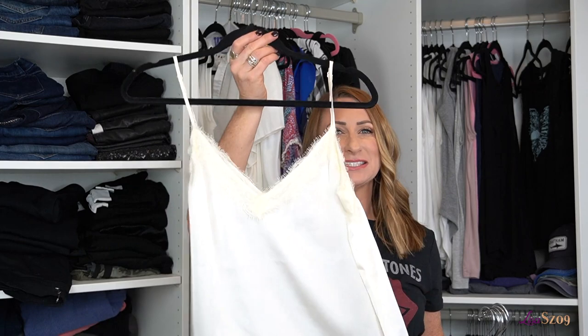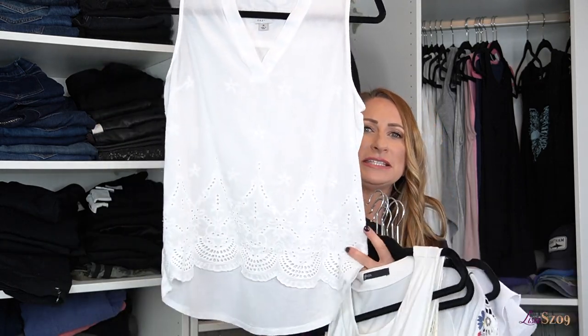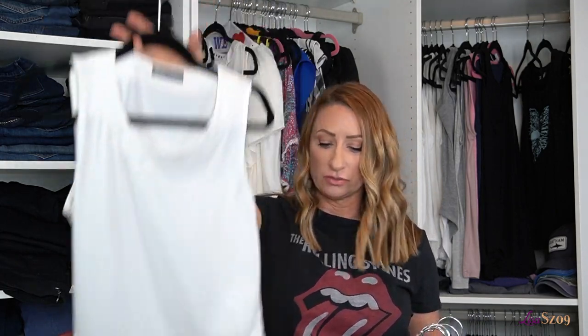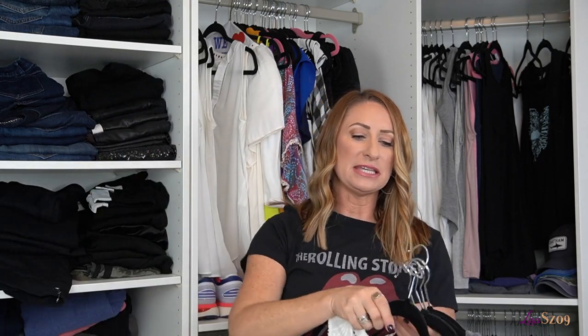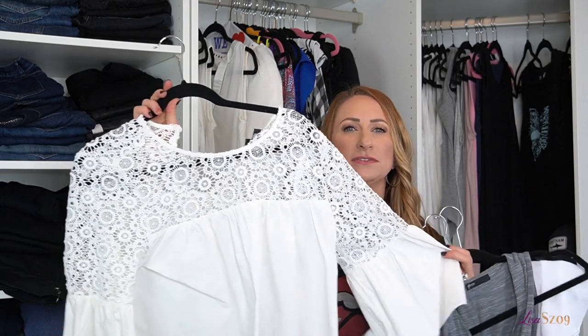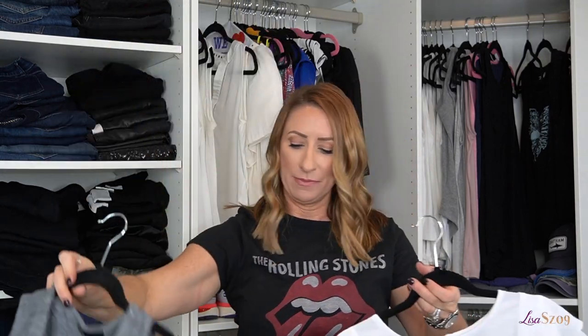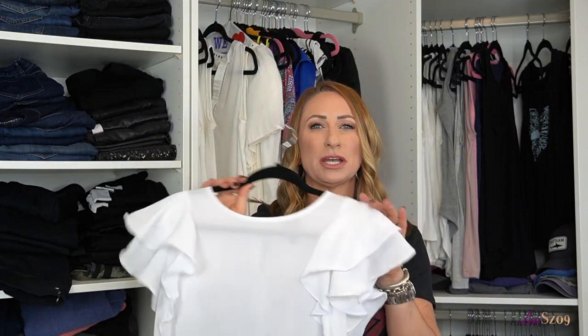Some of the items that I have not grabbed for: this cami is more of an ivory than a white and I don't tend to grab for it. Then this tank top with lace and eyelet detailing down at the bottom, an asymmetrical top I don't tend to grab for, an overlay that you have to wear a tank top underneath, a cute little peasant top, another see-through top, and a gray asymmetrical one. I'm keeping that gray one off to the side to make a decision. All the other items are going to be showing up on my Poshmark.